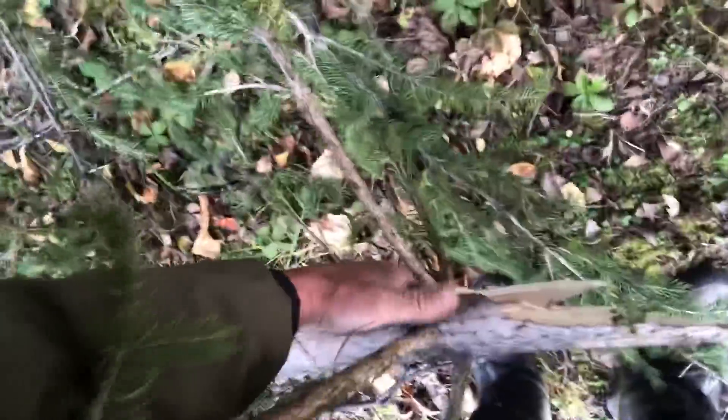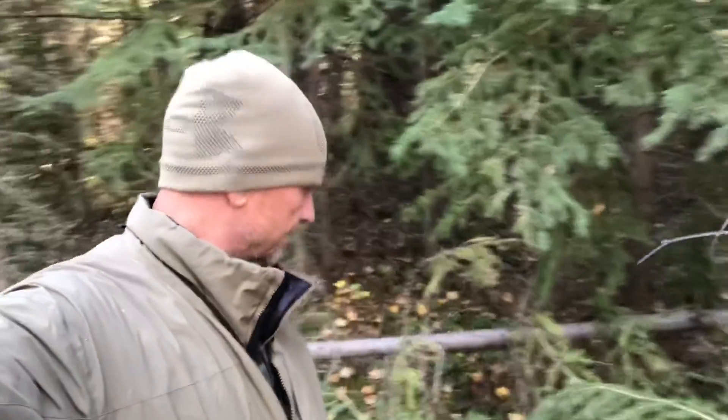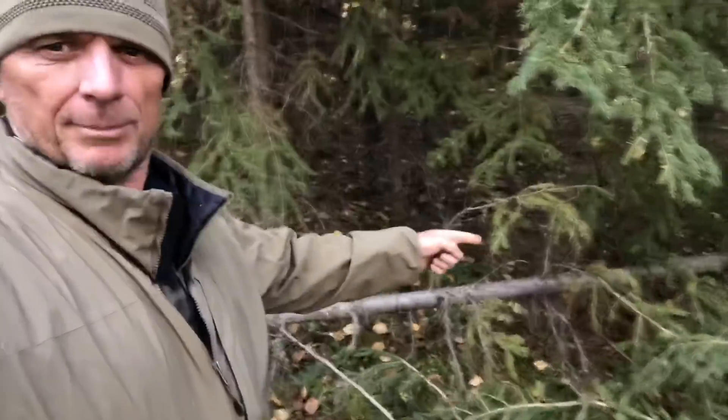There's no branches missing where the break was. Nothing skidded up this thing. It's not like it was ran over by equipment or something. Of course no antlers. And it was exactly 12 feet up the trunk.